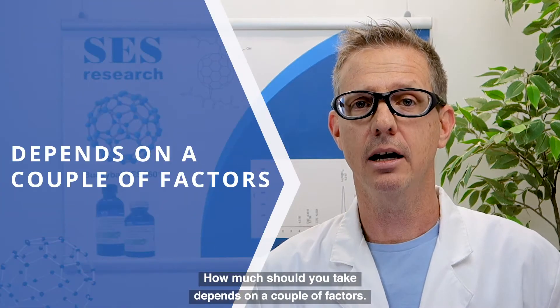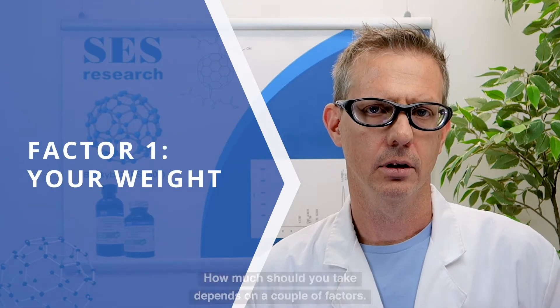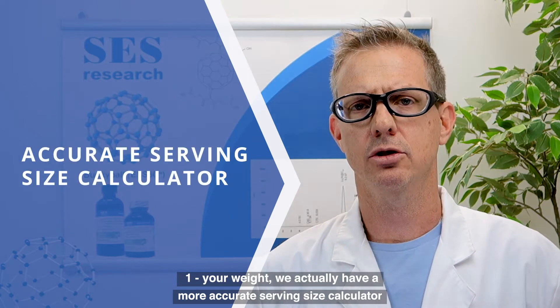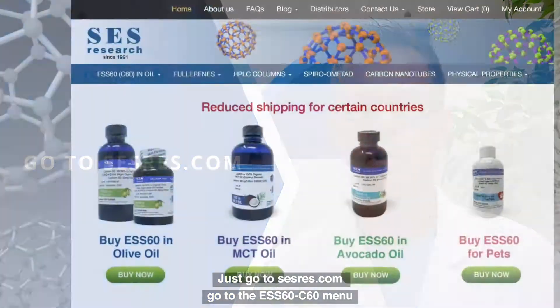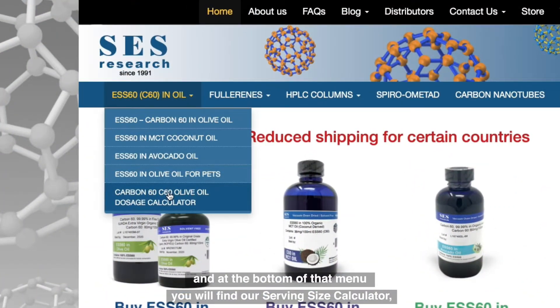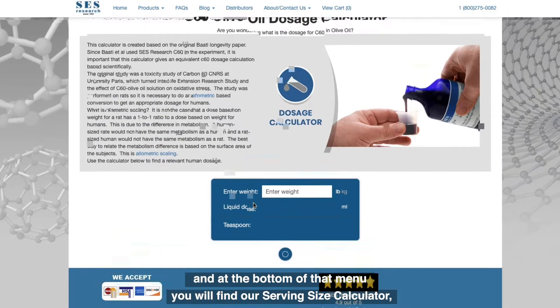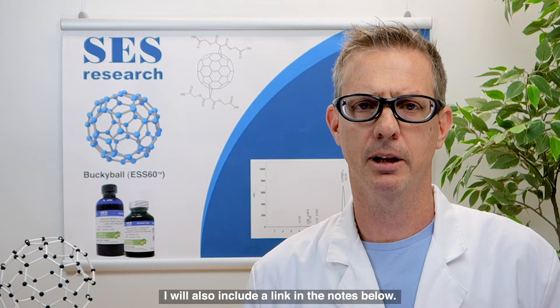How much you should take depends on a couple of factors. One is your weight. We actually have a more accurate serving size calculator on our website. Just go to sesres.com, go to the ESS60 C60 menu, and at the bottom of that menu you will find our serving size calculator. I will also include a link in the notes below.